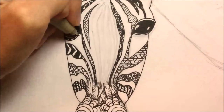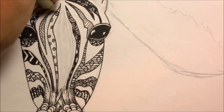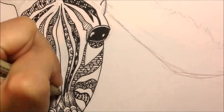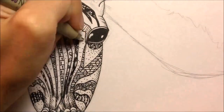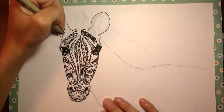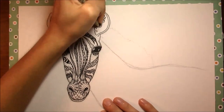For this one it was almost kind of difficult to come up with patterns for each little stripe because there are so many stripes. You kind of get to a point where you don't want to repeat patterns, but at the same time you don't want to make it so convoluted that the point doesn't come across that this is a zebra and it has stripes.